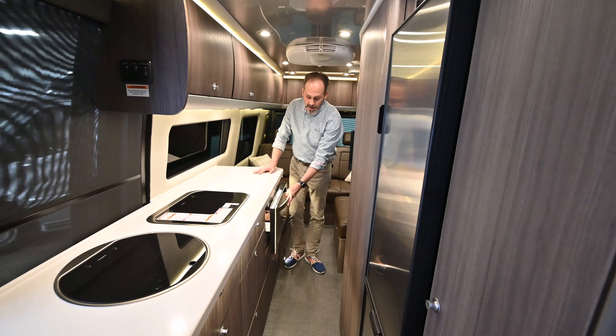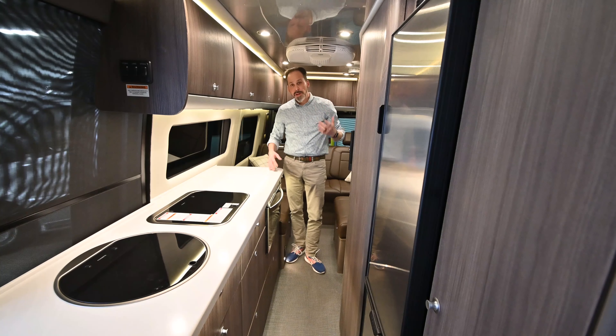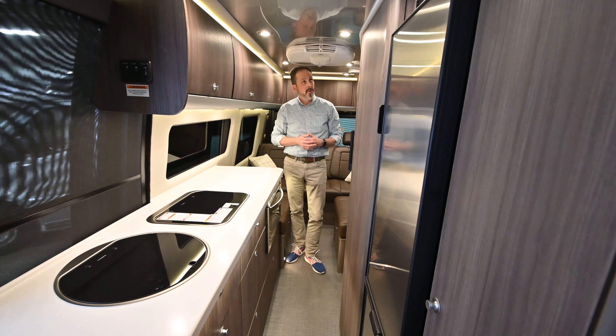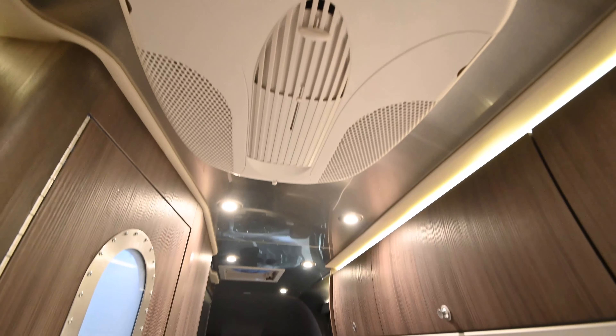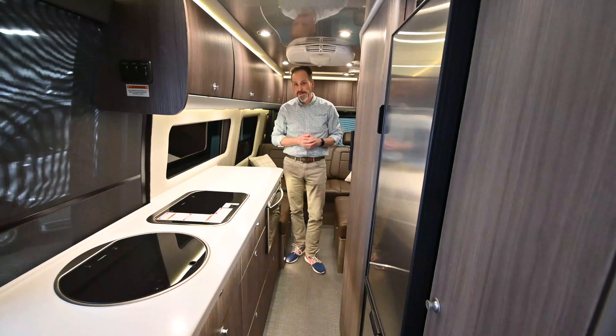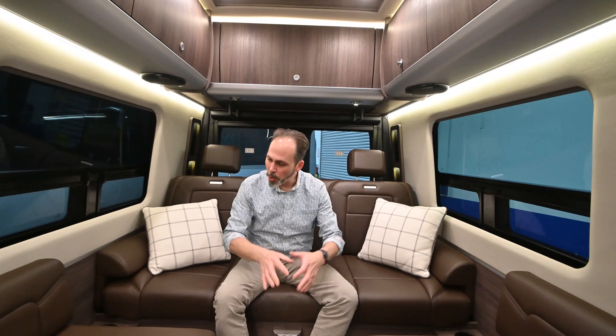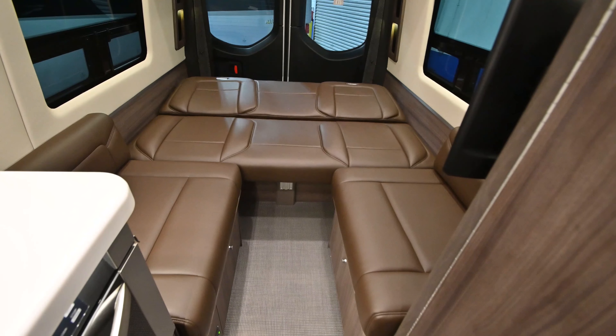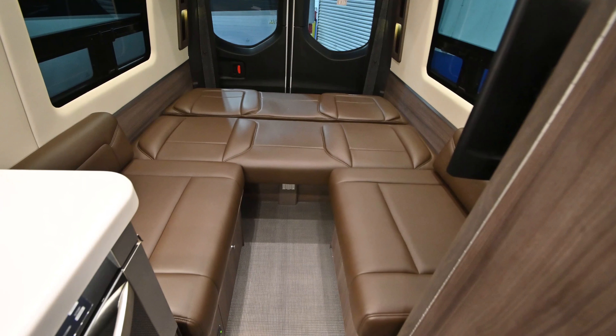Airstream uses a NovaCool brand refrigerator, which means they use a 12-volt compressor-based refrigerator instead of the typical condenser coil style RV refrigerator. It cools off a lot faster — you don't have to wait 8 to 10 hours for your refrigerator to be cold; it'll cool off in about 30 minutes. Because it's 12-volt, that's one of the reasons Airstream does the 300 watts of solar standard. They also include a bank of four batteries, which is really nice.